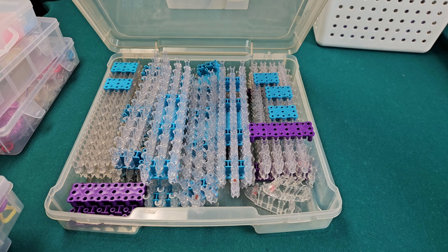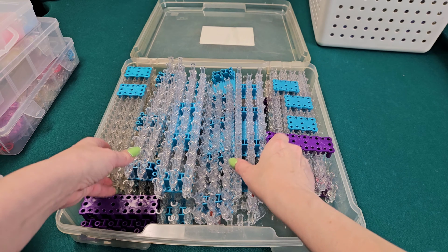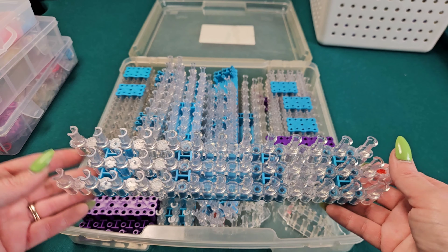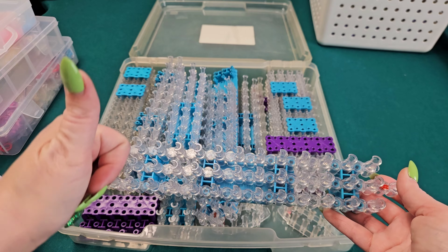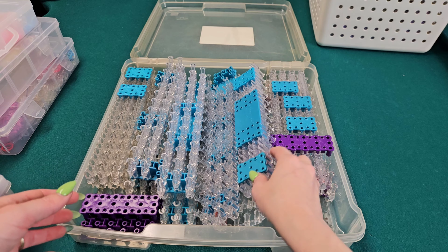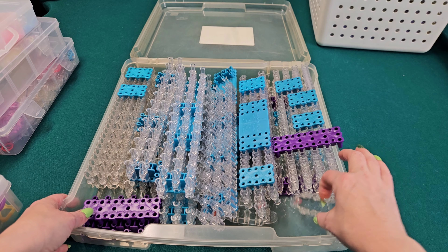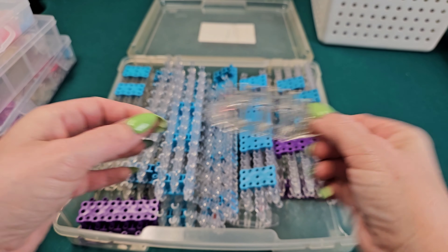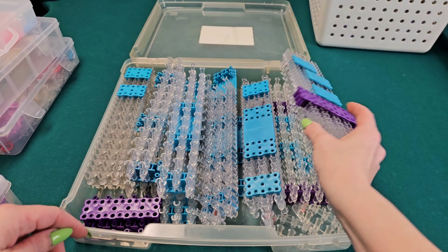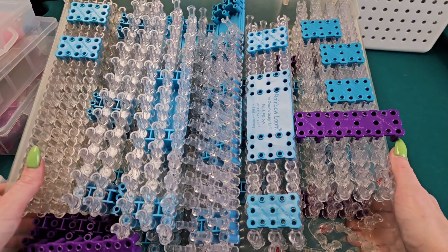Last but not least, I have my container filled with my Rainbow Looms. I usually only use the regular Rainbow Looms — I do have a whole bag in the back with the blue and purple ones, which are fine too. I think I have like 14 or 15 looms all over my basement, but this is what I have in this container. I also have two Monster Tails and the long blue bases to make my loom longer — it's a lot of looms!